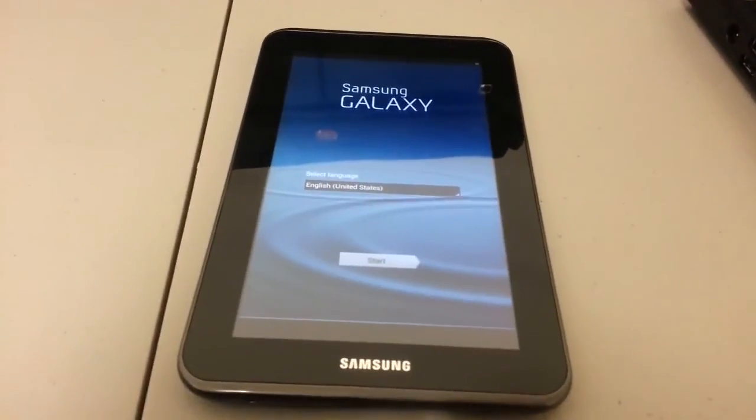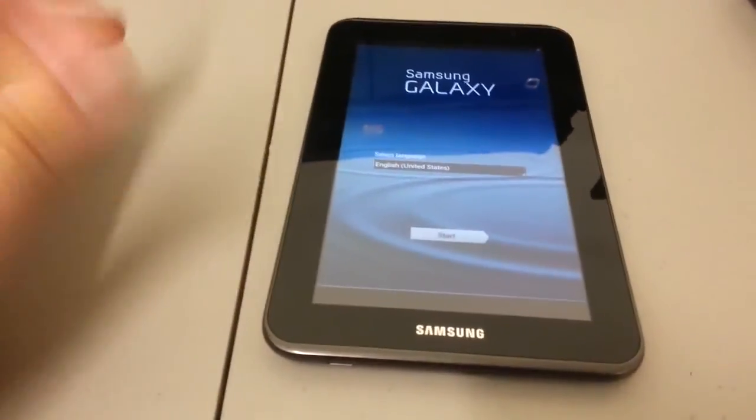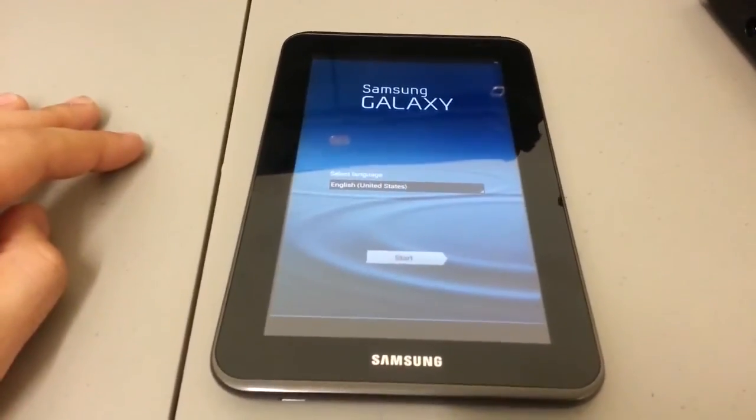Look at that — select the language. That's how this device looks right out of the box. And there you go, that's your Samsung Galaxy Tab 2 7.0 hard reset video. Thanks for watching.